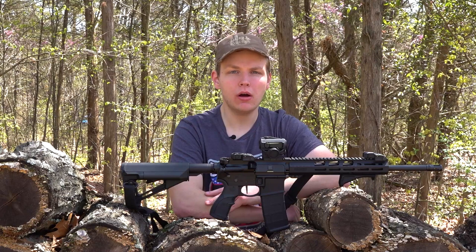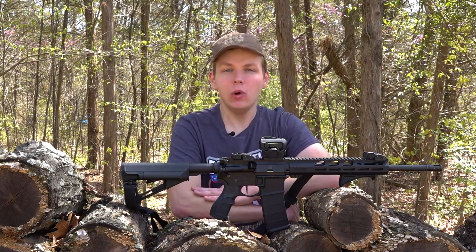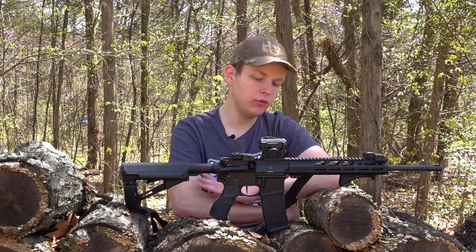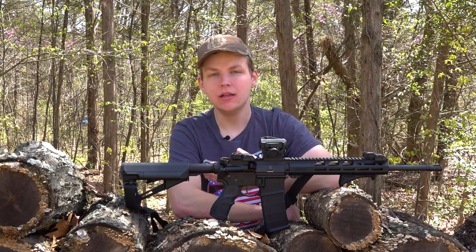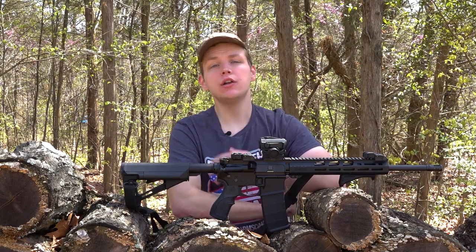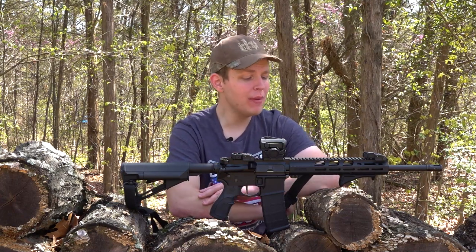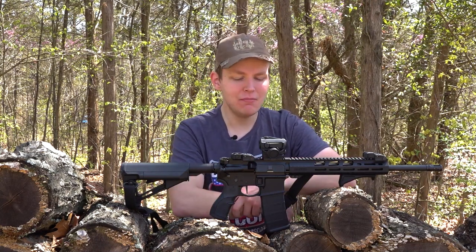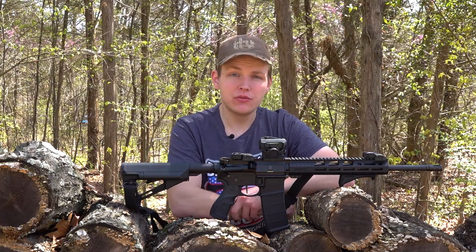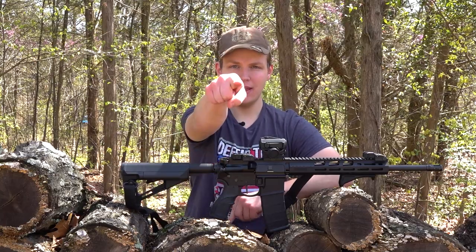Well, there you have it guys — those are the mods and upgrades I've decided to install on my Ruger AR556. What do you guys think about the choices I made? Would you choose the same things, or something different? Let me know in the comments down below. And while you're at it, tell me about the mods and upgrades you've done on your own ARs. That's the cool thing about the AR platform — there are so many aftermarket parts and accessories that you can modify these things in really infinite ways. Thanks so much for watching, guys. Really appreciate you being here, and until next time, show me them firearms.